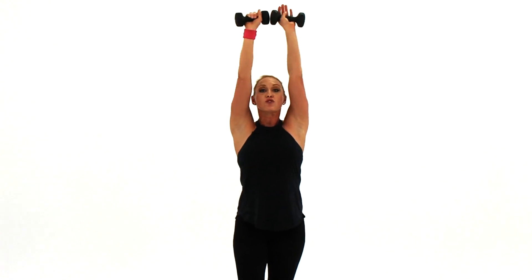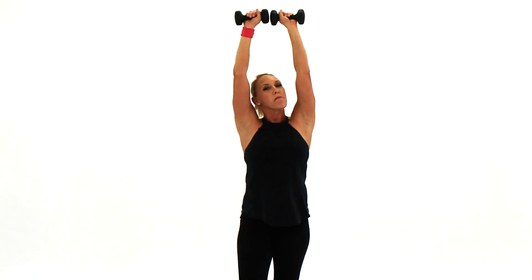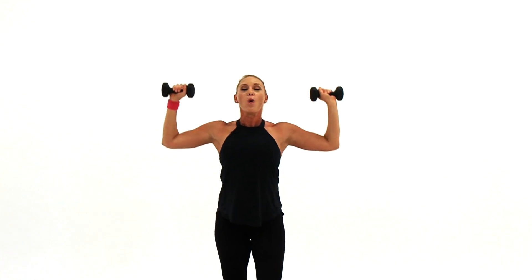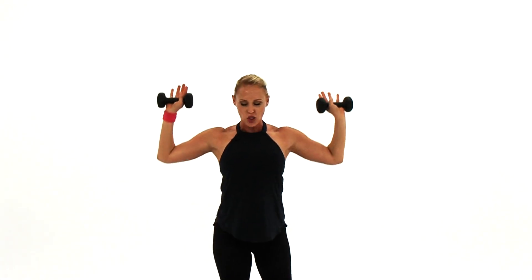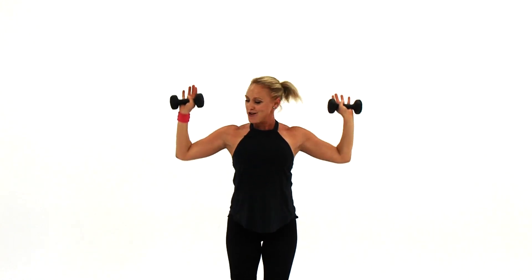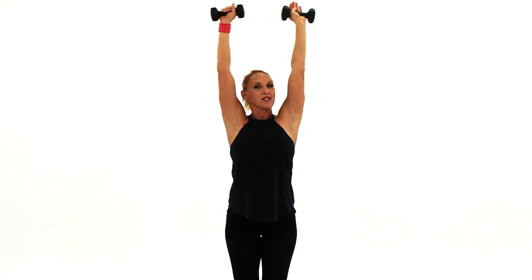We're going to finish — sixteen reps overhead and then you're done. Finish it, let's go. Fourteen, thirteen, you got it, twelve, push. There might be a little hold because I just like to do that. Come on! Up, drop, up, drop, lift, you got it. Four more, how about it? Four, three. I might have slipped in a few extra reps.